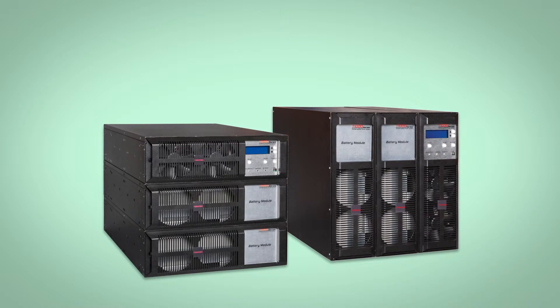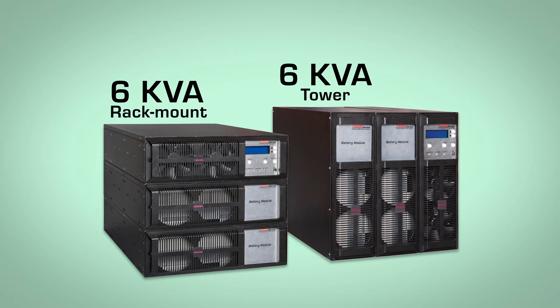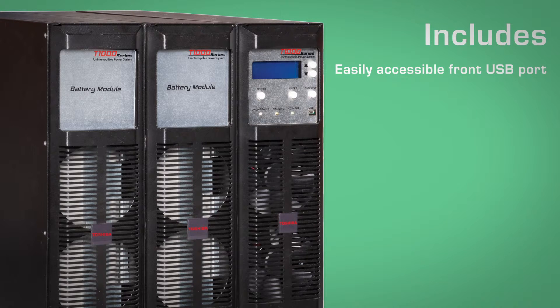The T1000 UPS is available in either 6kVA rack mount or tower configuration, and includes an easily accessible front USB port and patented handles.